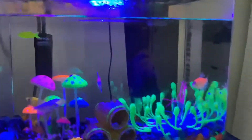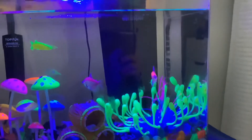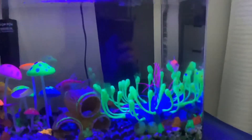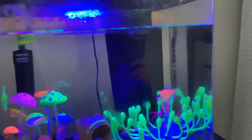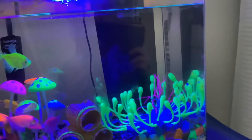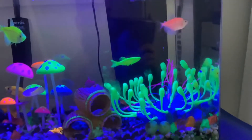Next you're going to need a filter. I recommend a Whisper filter because it is very quiet, which is great for when you're sleeping. I have my fish tank in my bedroom, so it makes it a lot quieter, and it keeps the tank clean and clear. It's a very good filter.